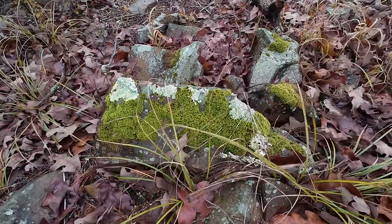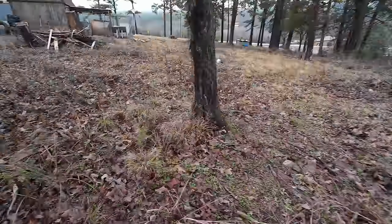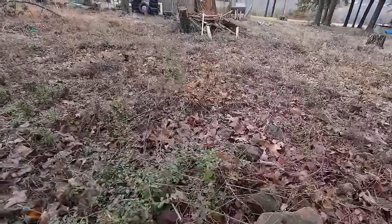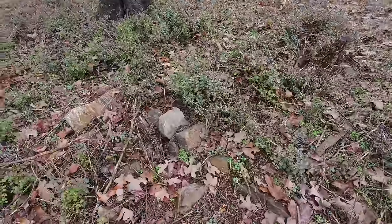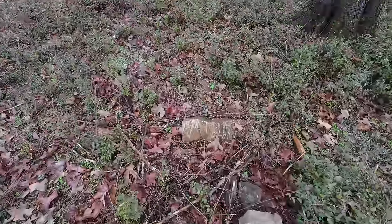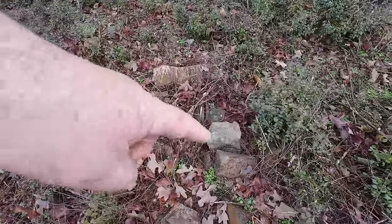It looks to me like it was a grave of some sort — maybe not, but I don't know if this ever said anything. They would just put the marker in the ground, and there's a lot of them like that in here. There's another spot over here that's kind of weird — maybe buried a pet here. Those stones are solid and it has a big stone right there, so I don't know. Could be nothing, but it sure looks like a grave. That's not natural — somebody did that.